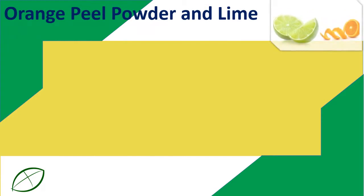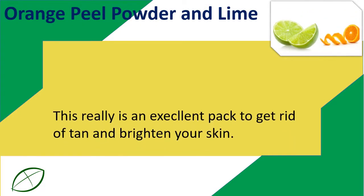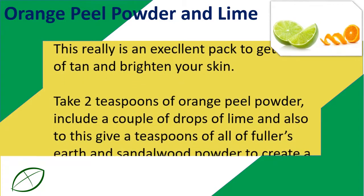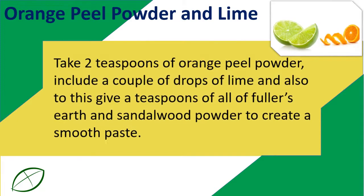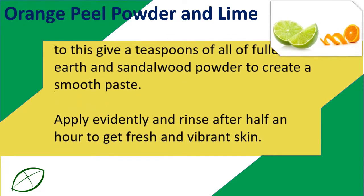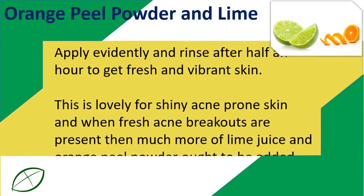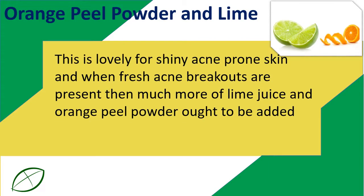Orange Peel Powder and Lime: This is an exfoliant pack to get rid of tan and brighten the skin. Take 2 teaspoons of orange peel powder, add a couple of drops of lime juice, and also add a teaspoon of Fuller's Earth and sandalwood powder to create a smooth paste. Apply on face and rinse after 30 minutes to get fresh and vibrant skin. This is great for oily, acne-prone skin, and if fresh acne breakouts are present, more lime juice and orange peel powder can be added. Thank you.